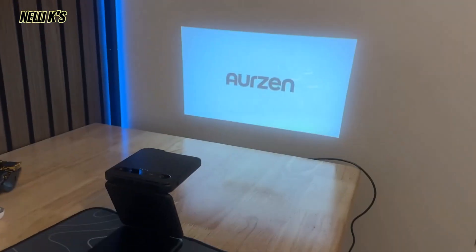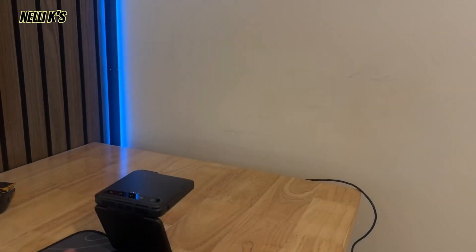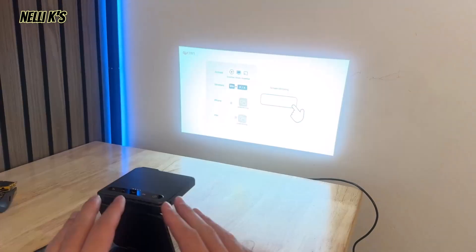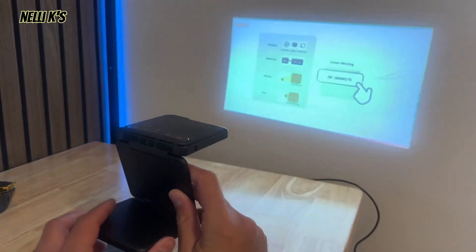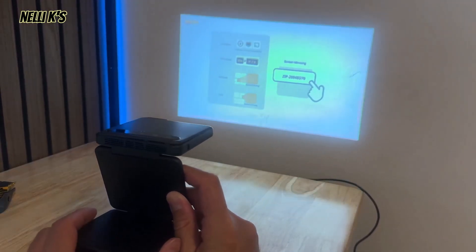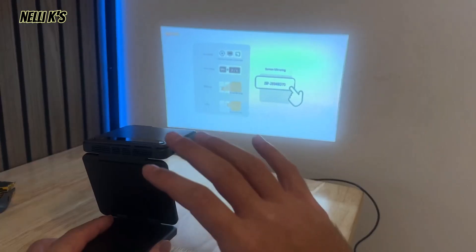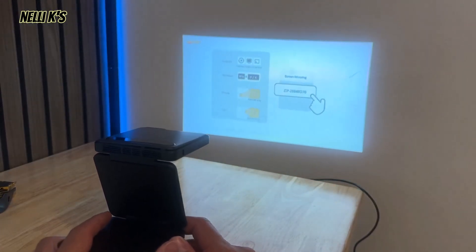When you first turn it on, it brings up the main screen. To start watching movies with this, all you have to do is screen mirror your devices — whether you have a tablet or your phone. That's how you connect your devices, which is pretty awesome in my opinion.